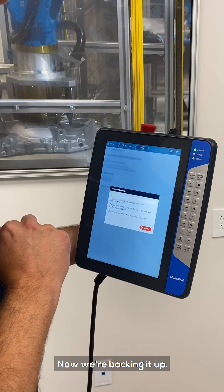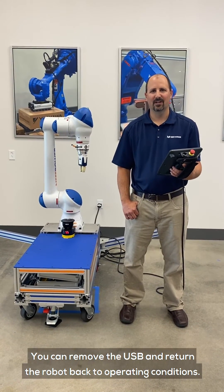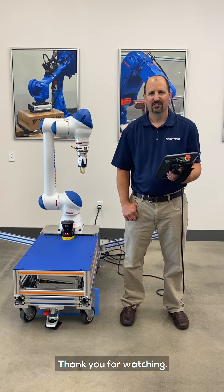Now we're backing it up. Once the system is finished backing up, you can remove the USB and return the robot back to operating conditions. Thank you for watching.